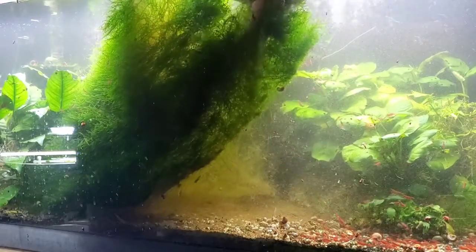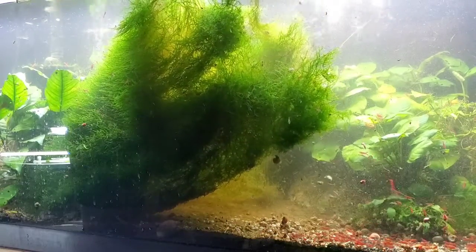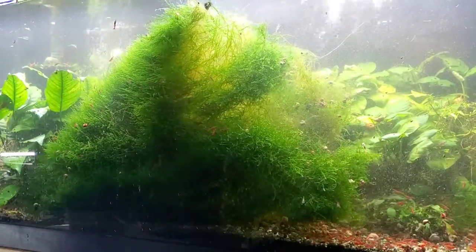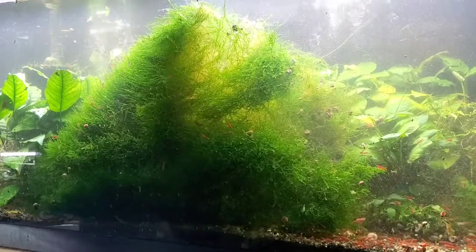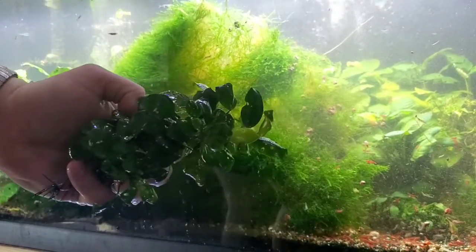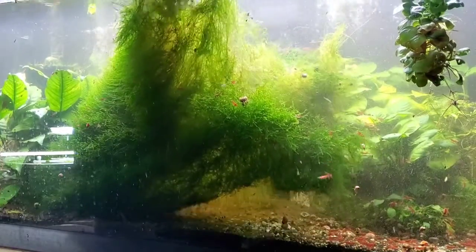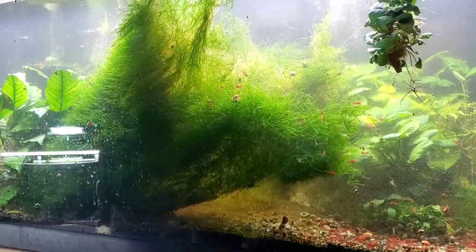Let's see if we can get this little anubias out of here, get all the moss off it and replant it. It's just ravaged by snails but it's healthy looking even though it's covered in moss and has a couple hundred snails on it. Still looks pretty spectacular. That's a pretty cool piece of anubias. That thing is probably three or four times bigger even though it was covered in moss - it's been growing up.